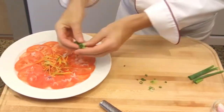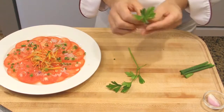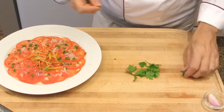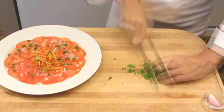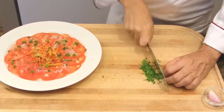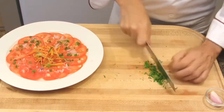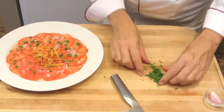Then sprinkle over the tomato slices. Chop some parsley — here I'm using Italian parsley, but you may use regular parsley. If parsley is not available at home, you may use chopped chives, basil, cilantro, or any fresh herbs. But please do not use dry parsley or dry herbs — they don't taste that good, especially in a fresh and healthy salad like this one.